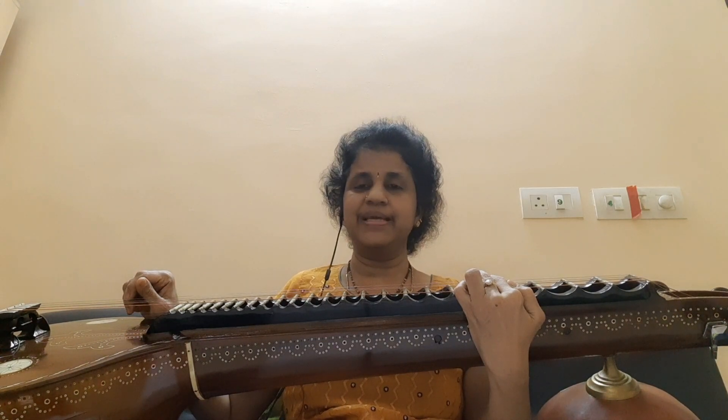Hope you like the tutorial. Please do subscribe, like and share my channel Radashwara. Thank you.